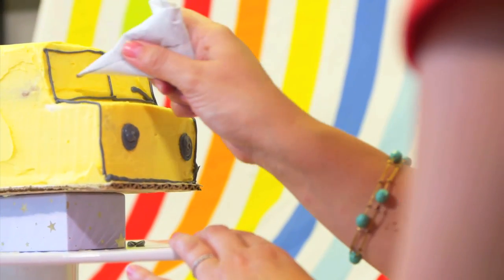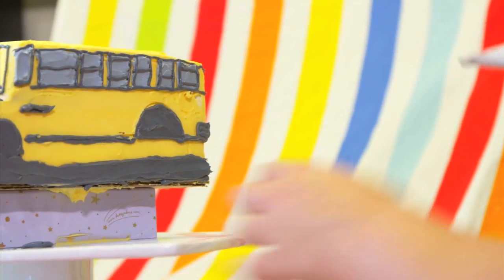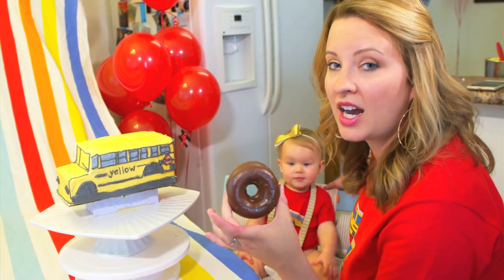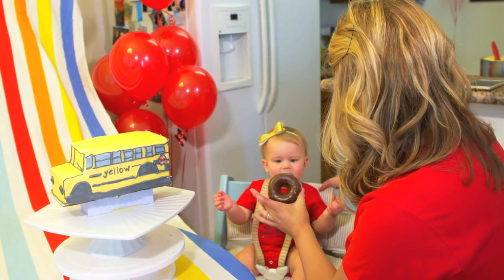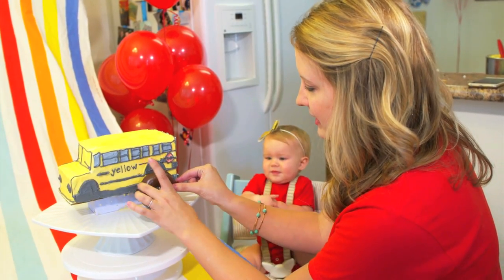Window wrappers! Okay Al, time to write on the school bus. Can I have my black buttercream? Thank you! We're using some donuts here for our tires on the monster truck cake. What do you think Al? You can't have a donut, you're too young. Let's make some tires.